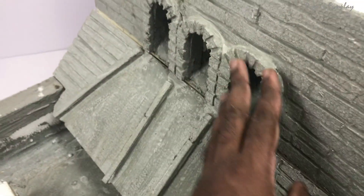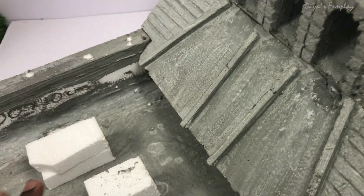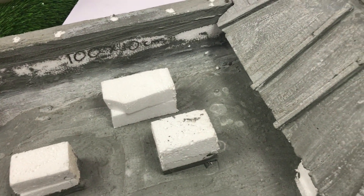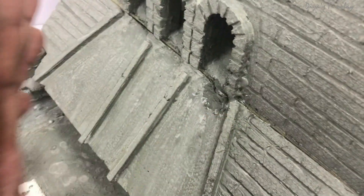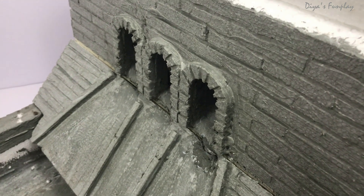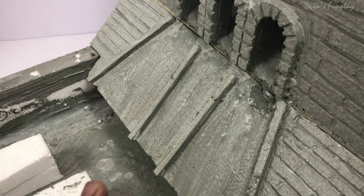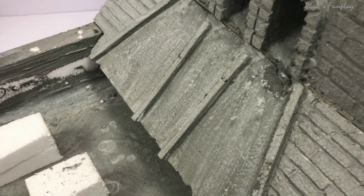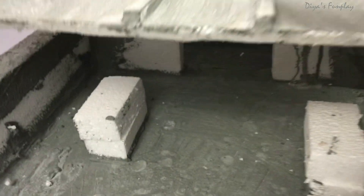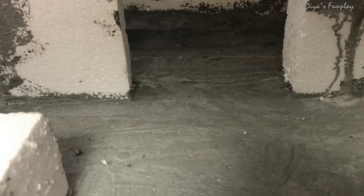The main purpose of using cement in this model is just to give it a look and to block water — to make the model waterproof and to give the appearance of concrete or a dam wall. Apart from those two reasons, cement is not going to be useful in any other way. If you look at the bottom of the model, you can see a small provision — this is where your fountain pump will be sitting.